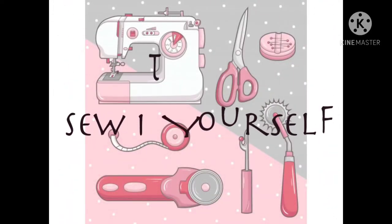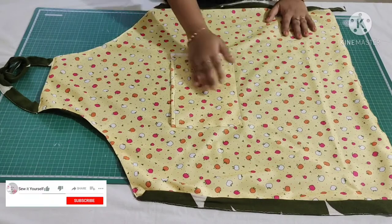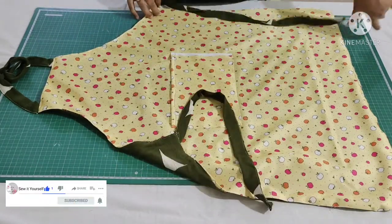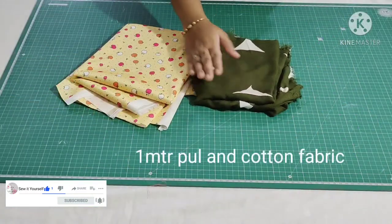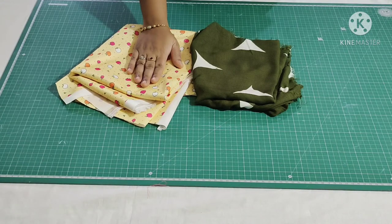Hey guys, welcome back to my channel. For today's project I'm going to show you how to cut and stitch this waterproof apron with pockets. This is how it looks. For that I have taken a 1 meter printed cotton fabric and a PUL fabric. It's so simple to make.